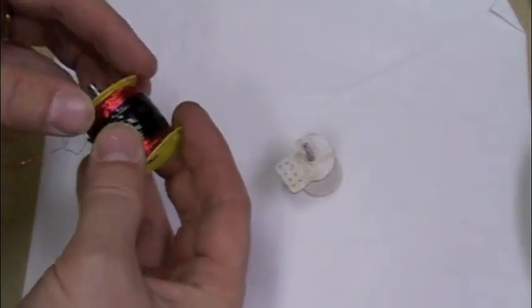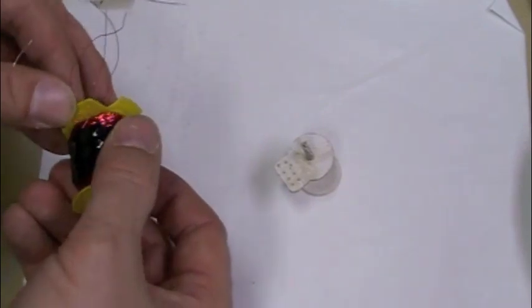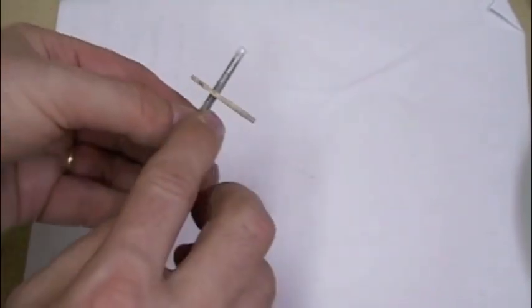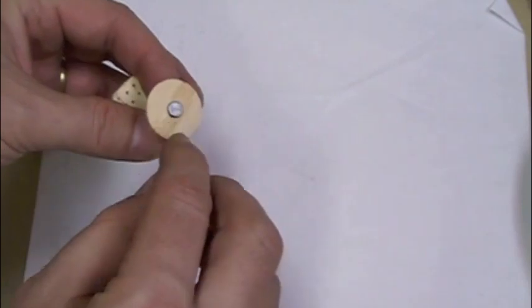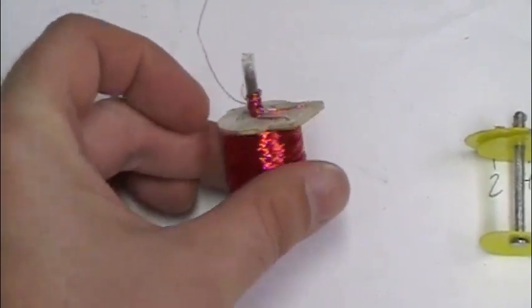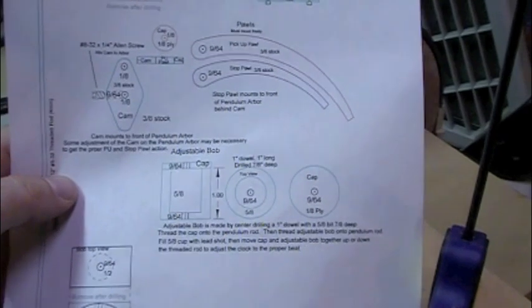For the electromagnet end caps, I tried to use plastic caps but they don't work. So what I used was some half-inch Baltic birch, cut down to a sixteenth of an inch, and made myself some end caps that way - not veneer, because veneer seems to crack and split. Solid wood applies a lot better.